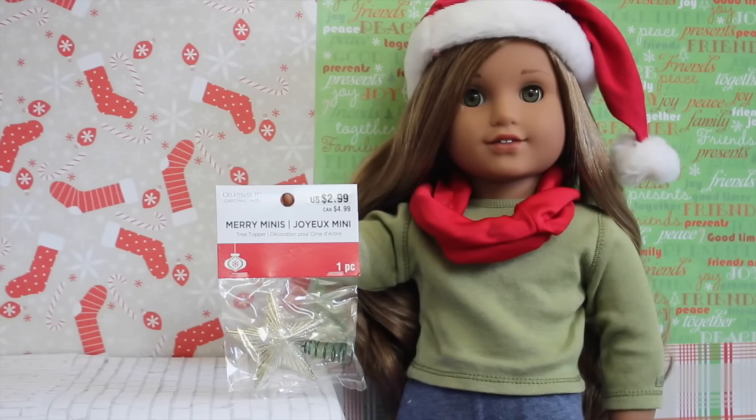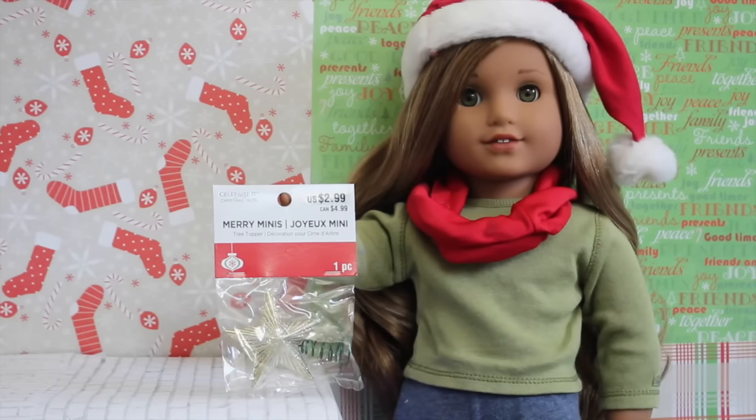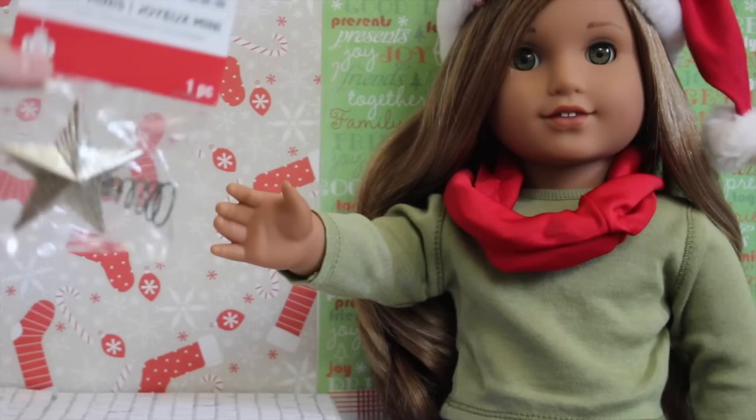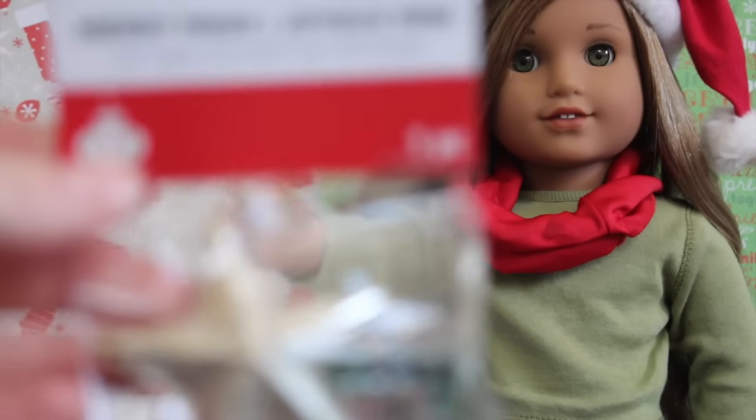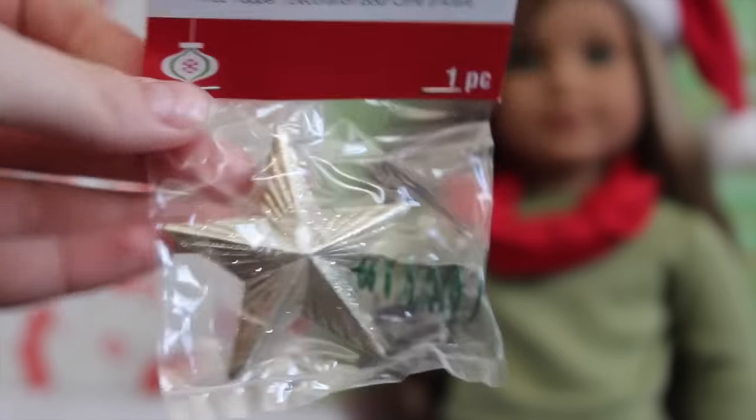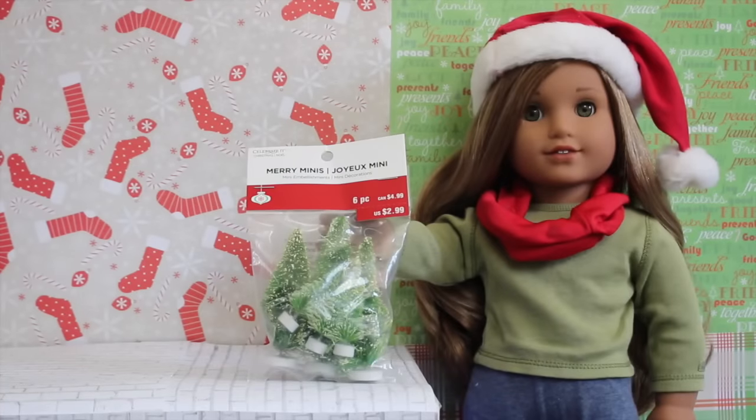The next thing I got from Michaels was a mini tree topper. I've always been looking for a star for my doll's tree, and I finally found one. They had a bunch of different colors — silver and even little mini snowflakes — but I got the gold one.